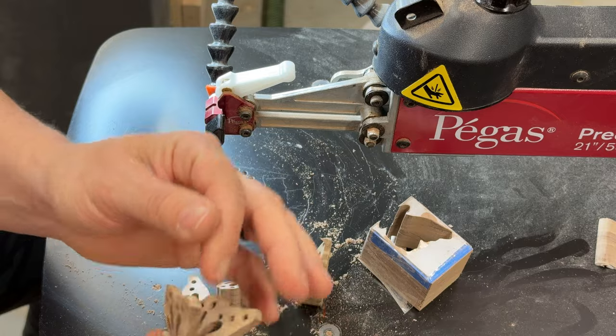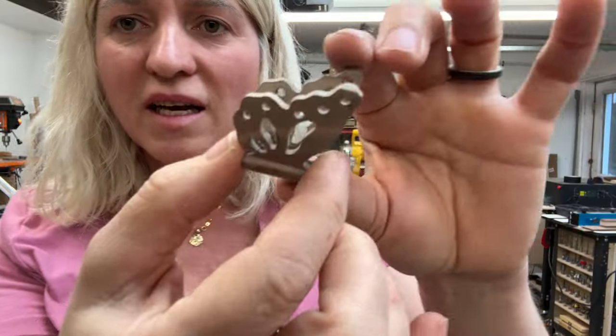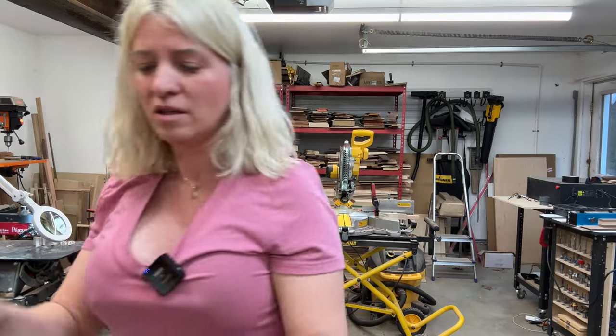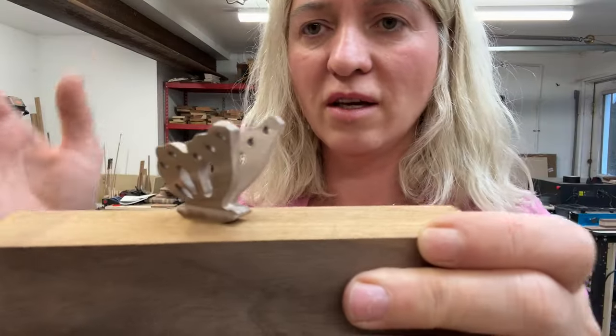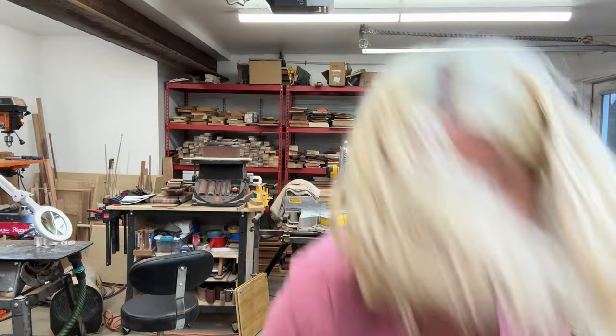Tada! Look how cute — I really like it! This is our tiny butterfly. So cute! Let's see if it stands on something — whoops! Oh boy, it didn't break!